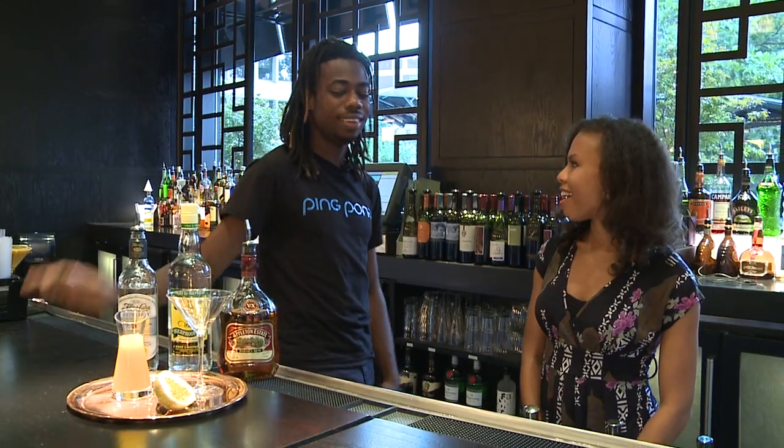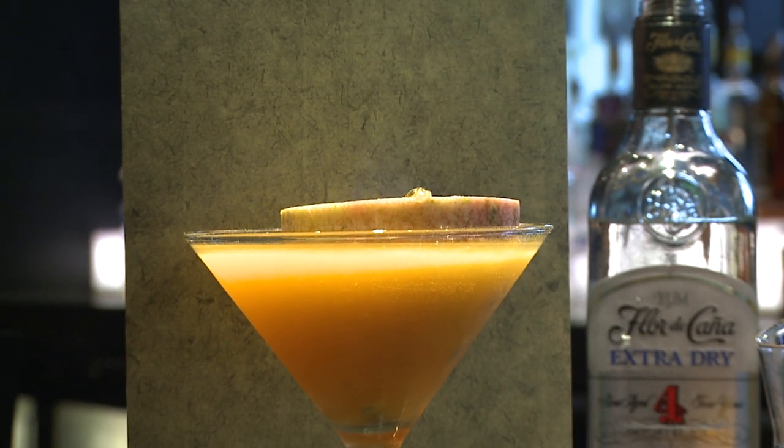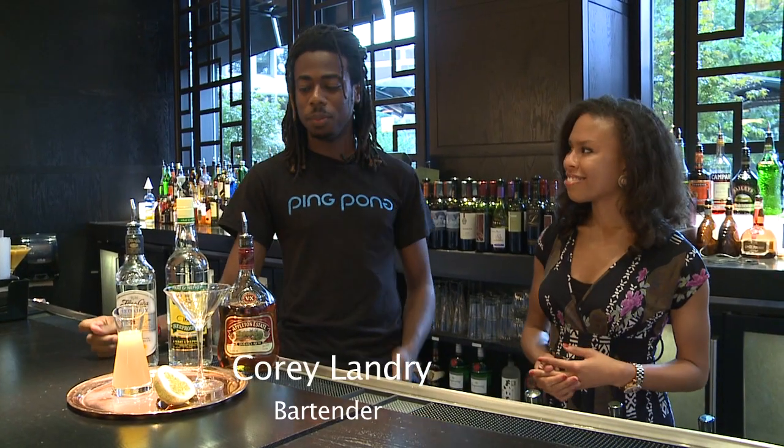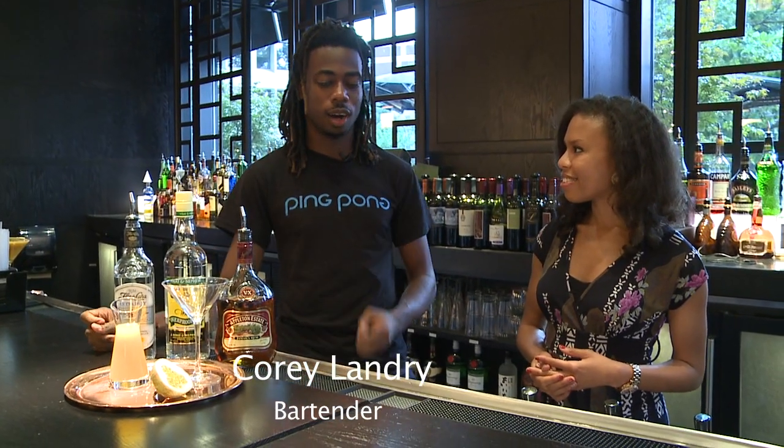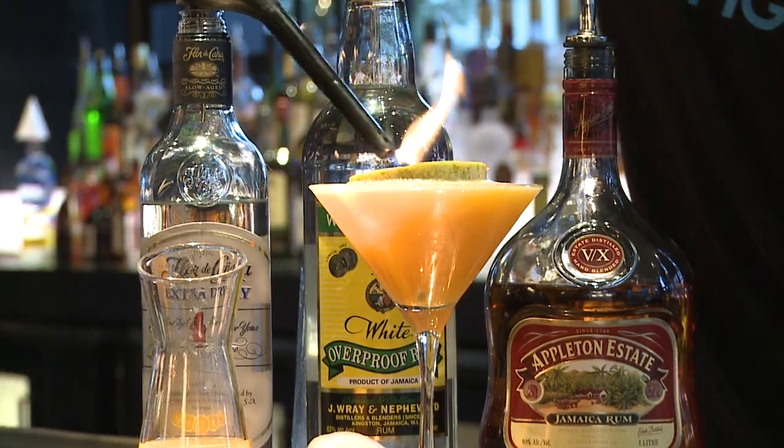Today I am making the flaming passion fruit martini. So why is it flaming? It's flaming because it is our torch — it's kind of our salute to the Olympic Games in London right now.